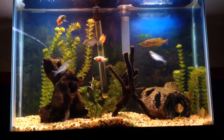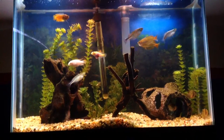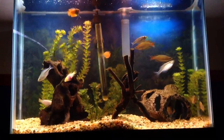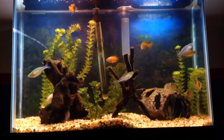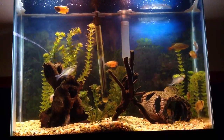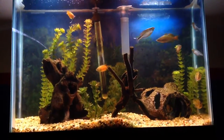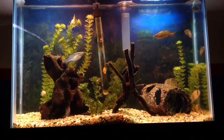Then I have a firefish — I've always wanted one and I love them. They're kind of like the symbol of my saltwater journey right now. The firefish and the Coral Beauty are really my mascots, not the clowns — those two are my mascots.